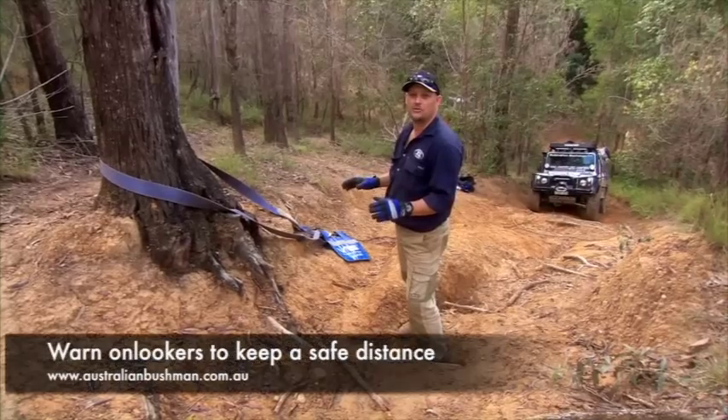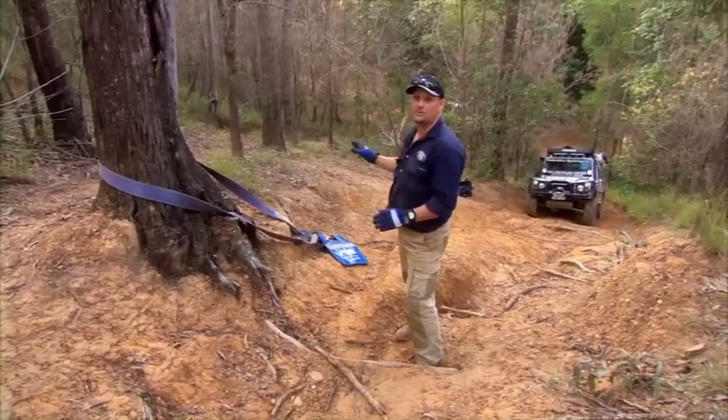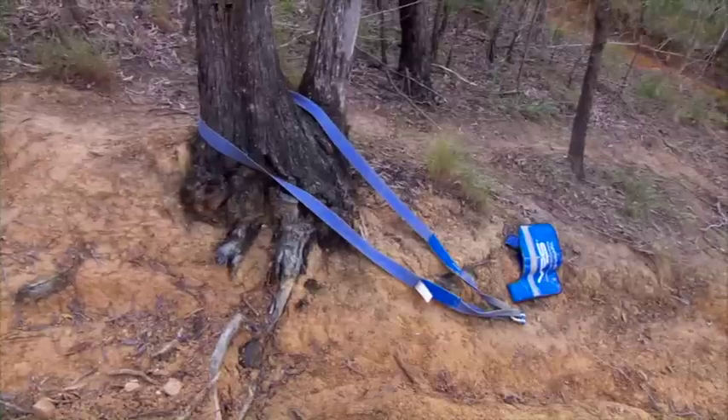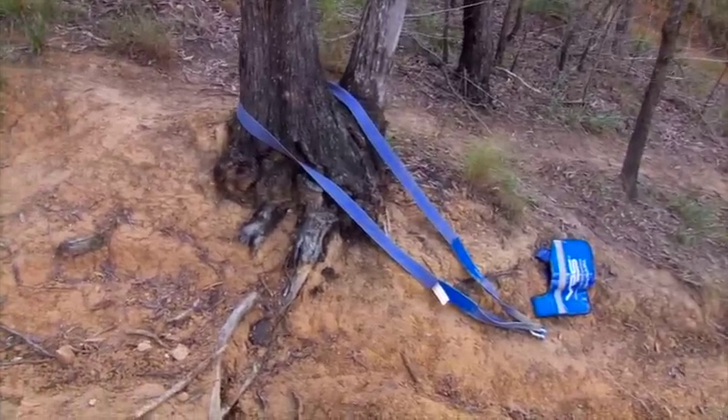Now the cable's hooked up, it's what we call live — so it's dangerous. Basically, if the car slipped backwards now, the cable would come under tension. You should never cross a cable, and you should make sure that behind the cable and behind the tree or anchor point, there's nothing and nobody in the road.